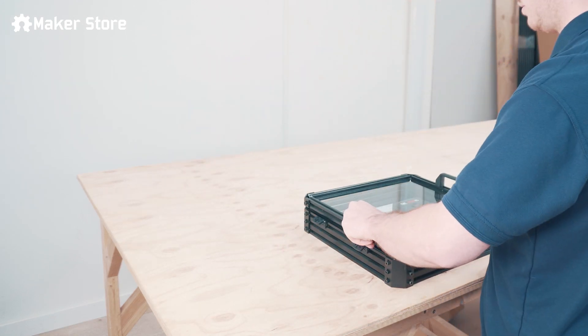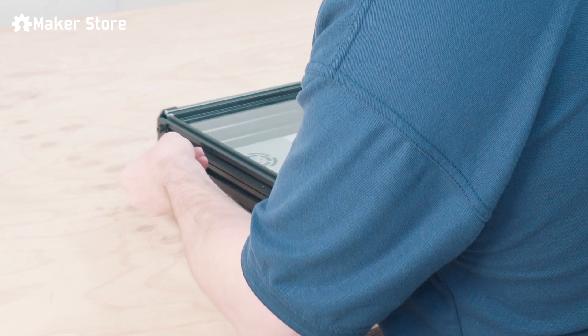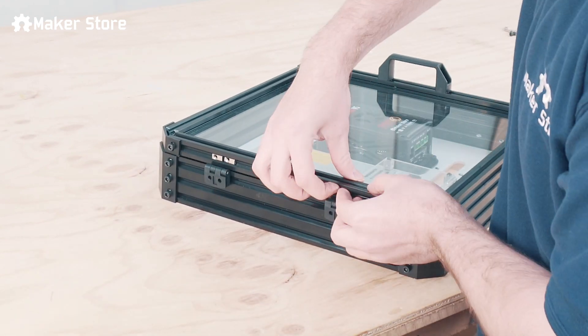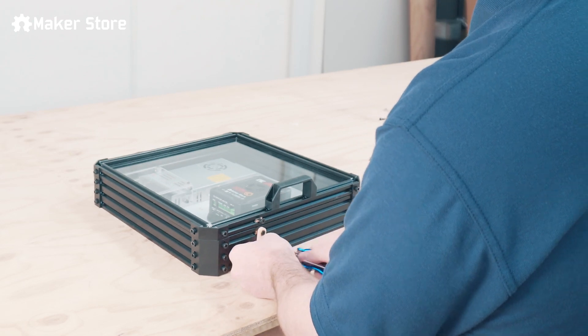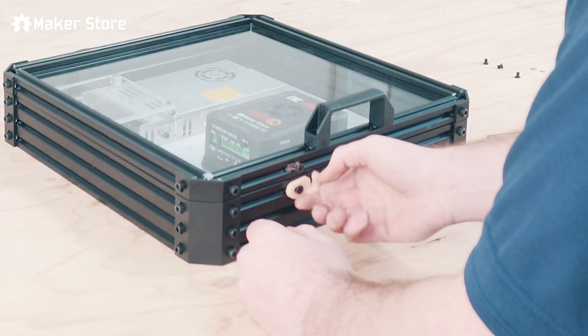After screwing on the electronics, attach the door to the hinges. Using a T-nut and a screw, add a latch to the box as a locking mechanism.